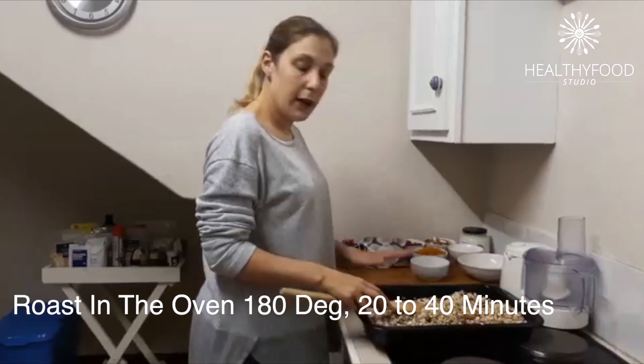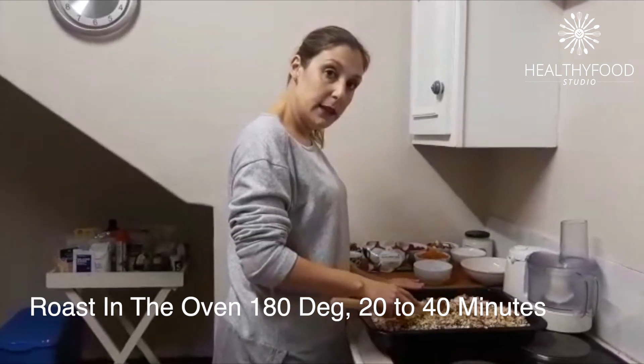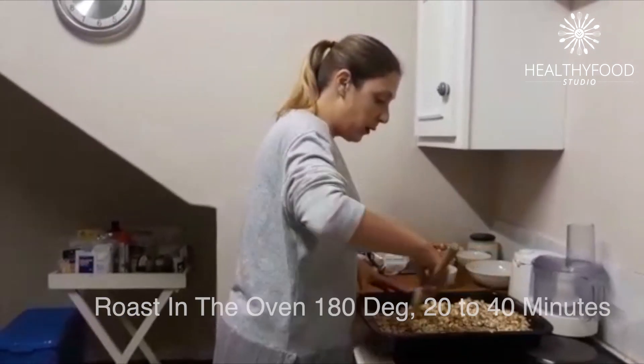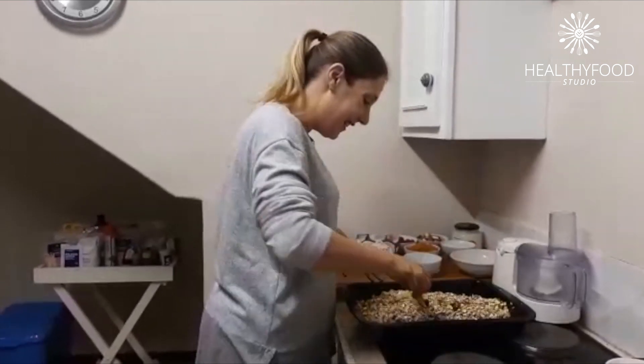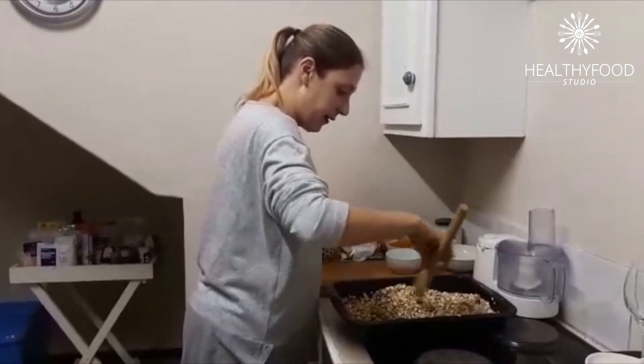This is going to get roasted at 160 degrees — anywhere from 20 to 40 minutes depending on how golden you want your oats. If you want it quite dark or quite light, I prefer mine rather light, slightly toasted, so I still get all the natural goodness out of the recipe.